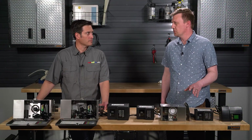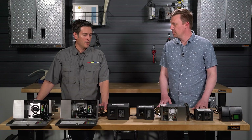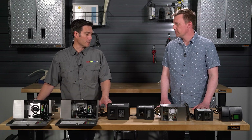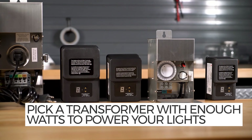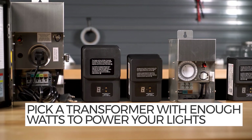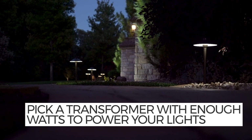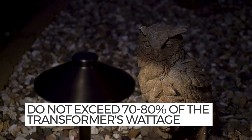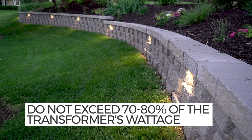Once you know you need a transformer, how do you determine what size transformer you would need? You need to take into account all of the lights that you're going to put on your system and add up all the wattages of each individual light. You need to pick a transformer that has a capacity large enough to power all those lights, and you need to make sure the capacity is only going to be about 70 to 80 percent. So if you have a 100 watt transformer, you need to make sure you're only running 70 to 80 watts on that transformer.